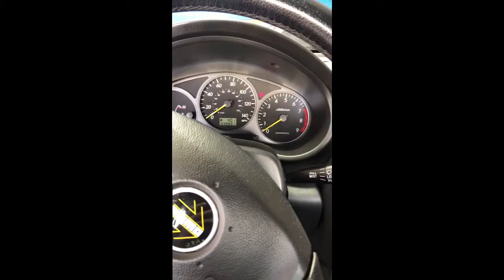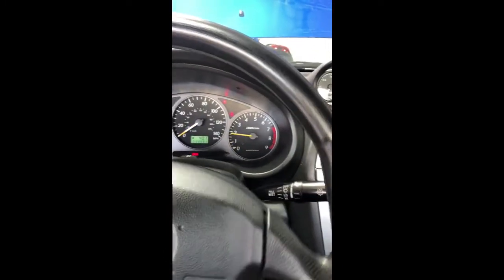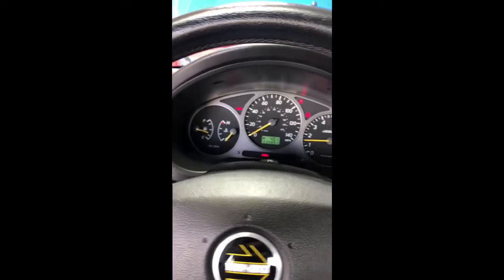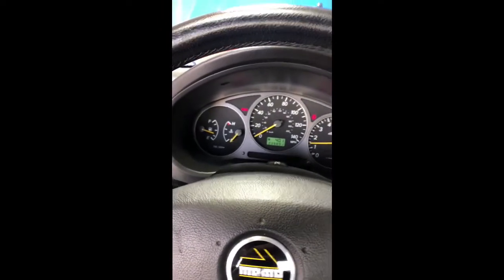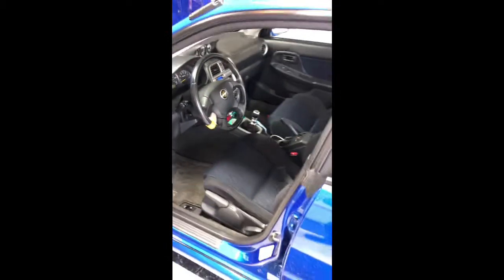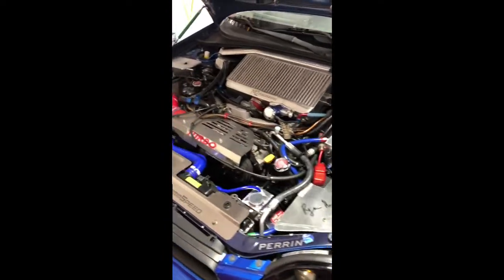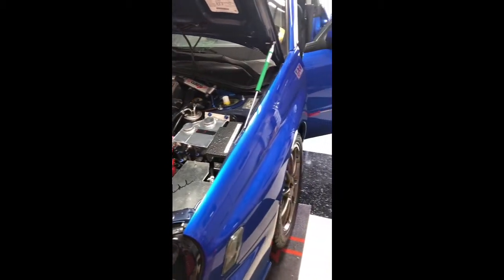This is a 2002 Subaru WRX. We're just going to watch the temperature come up, and as soon as the engine gets hot we'll go ahead and start the drain process on the oil. Okay, so we got our engine up to temperature — the engine is warm. There we go, shut her off.